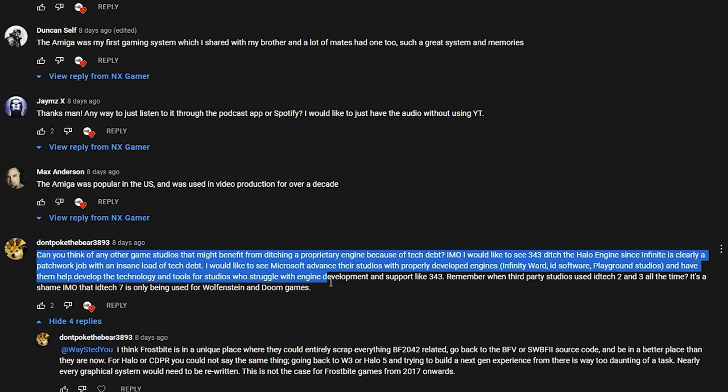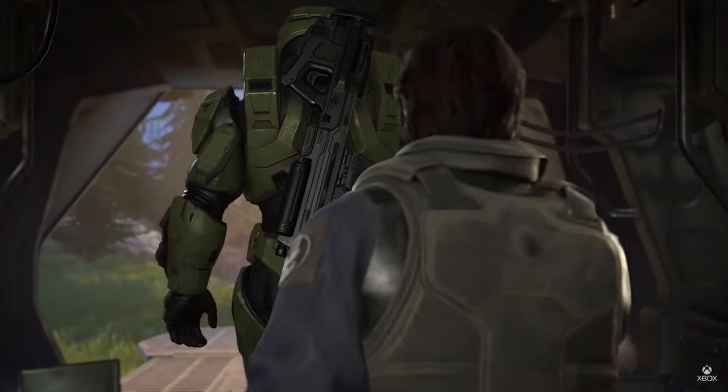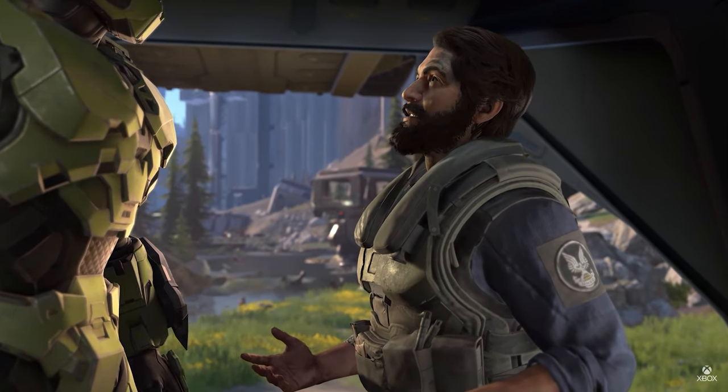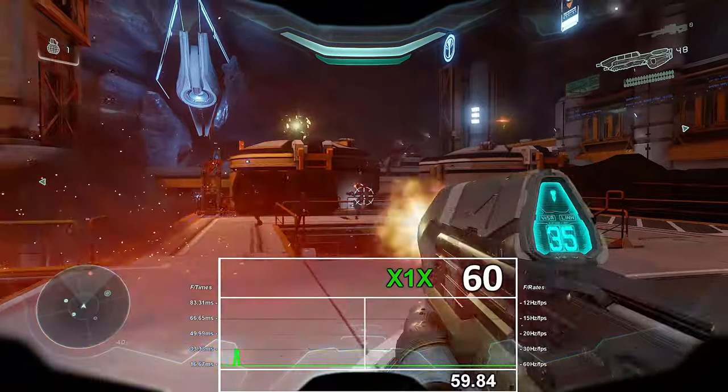The last question today, from 'Don't Poke the Bear': can you think of any game studios that might benefit from ditching a proprietary engine because of tech debt? They suggest 343 ditching the Halo engine since Infinite is clearly a patchwork job with an insane amount of tech debt, and suggest Microsoft advance their studios with properly developed engines — having Infinity Ward-style software and playground studios help develop technology and tools for studios who struggle like 343. They also mention it's a shame that id Tech 7 is only used for Wolfenstein and Doom games. Absolutely — 343 would benefit greatly from just going to Unreal Engine. They seem to struggle with managing and developing their own engine — as I covered a couple of years back in my video before Halo Infinite came out.